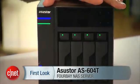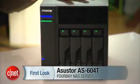If you think NAS servers are boring, you're wrong. My name is Dom Ngo and this is the Asus Store AS604T NAS server, and boring is nowhere in its vicinity.